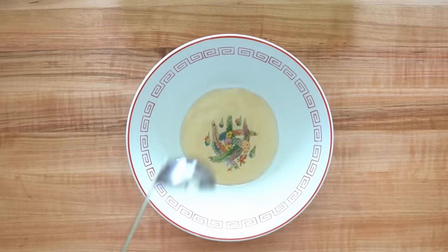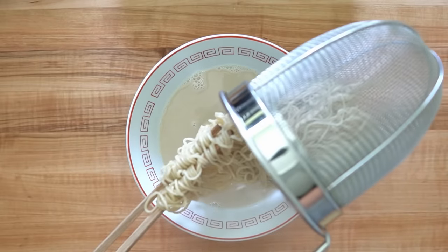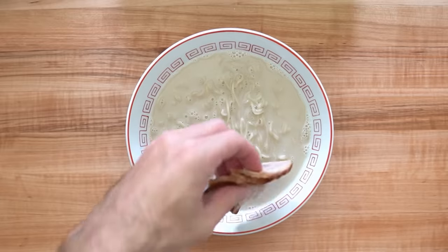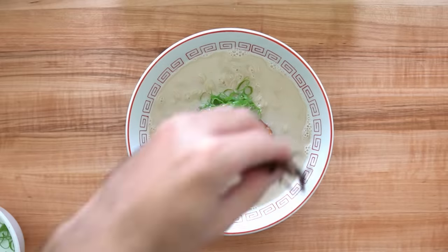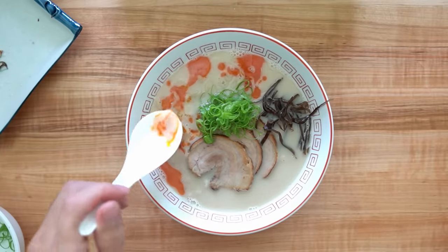While the noodles were cooking I dropped 20ml of the shinpo shio tare and 300ml of tonkotsu soup into a warmed bowl. When the noodles were done I strained them, shook off any extra water, and added them to the bowl. Then I topped it with the chashu, green onion, kikurage, and poured about 10ml of chili oil over the soup. I wasn't totally happy with how it looked so I used my spoon to mess it up a bit and make it look a little better.